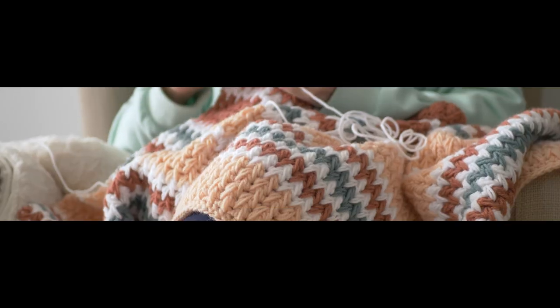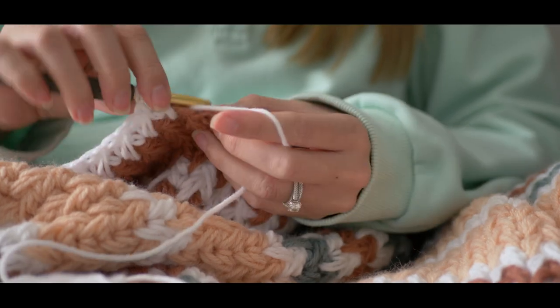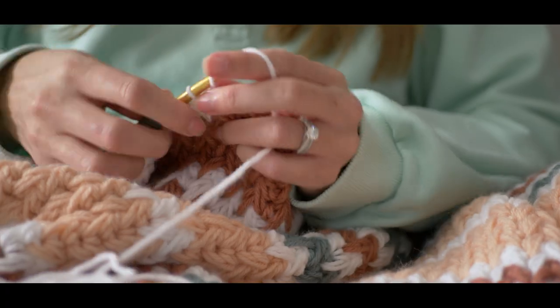One of the greatest things about the crochet community is their unrelenting willingness to use their skills for good. I've seen this firsthand with our crochet challenge for Warm Up America, where hundreds of people come together to make a handmade gift for someone they don't even know.